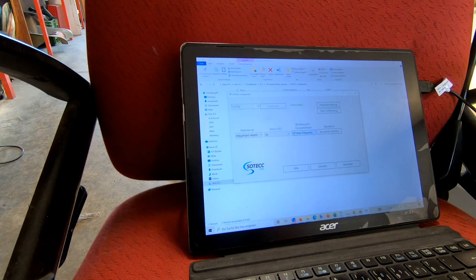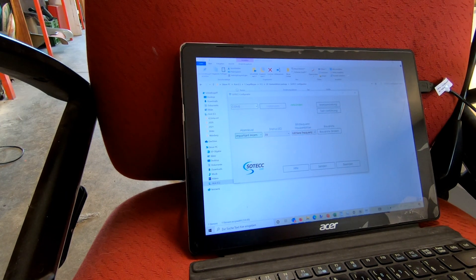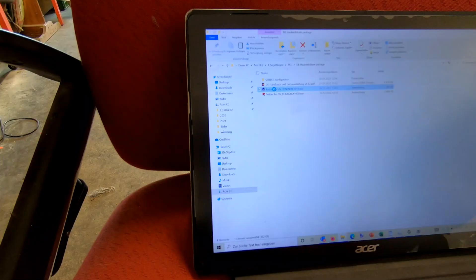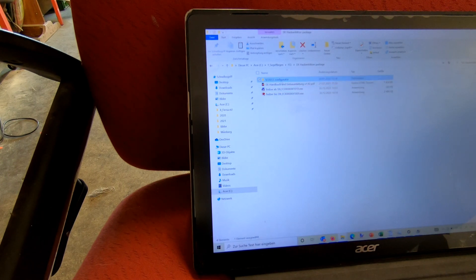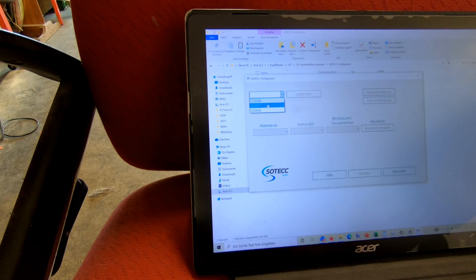Last but not least, there is the configuration of the connect box to be done. Parameters like flashing frequency and mode of operation can be set. After connecting a PC with the box via USB cable you need to install the driver — I did it manually by running the exe file on the included USB stick. Then run the configurator software, also included on the USB stick. Select the appropriate COM port, the connection is established, set all parameters the way you prefer, and the installation is complete.